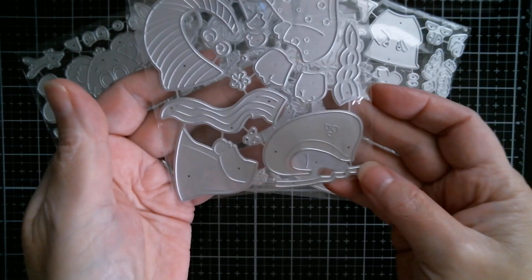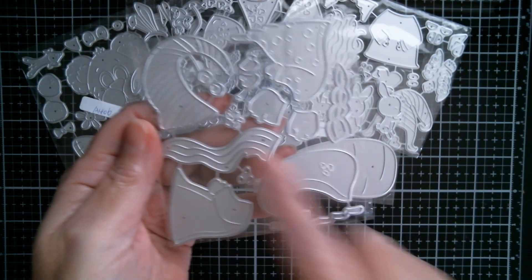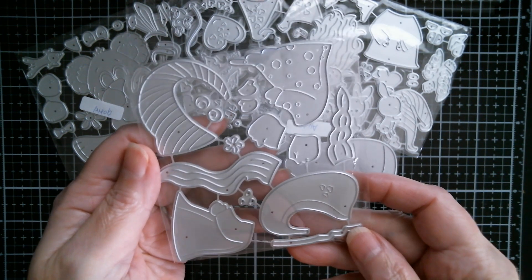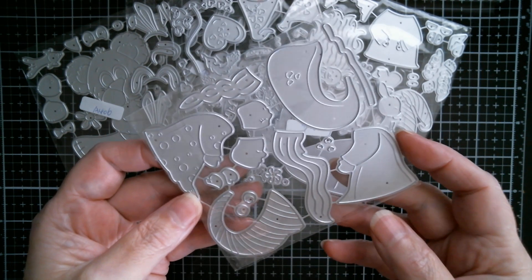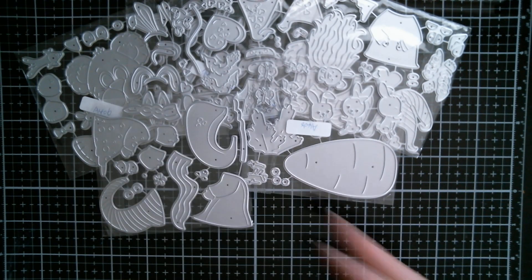And then another gnome — I think this one's two gnomes as well. Yeah, I can see two hats. So more likely to be a Valentine or just a regular sort of set of gnomes. Can't see any snowflakes or anything in there, so that might be a gnomie one for all year round.